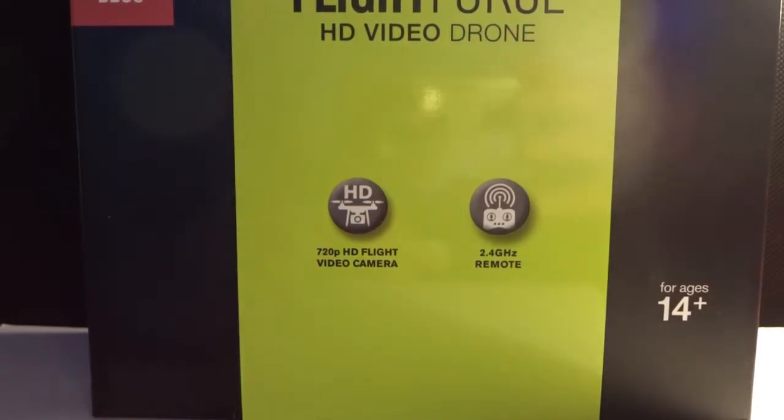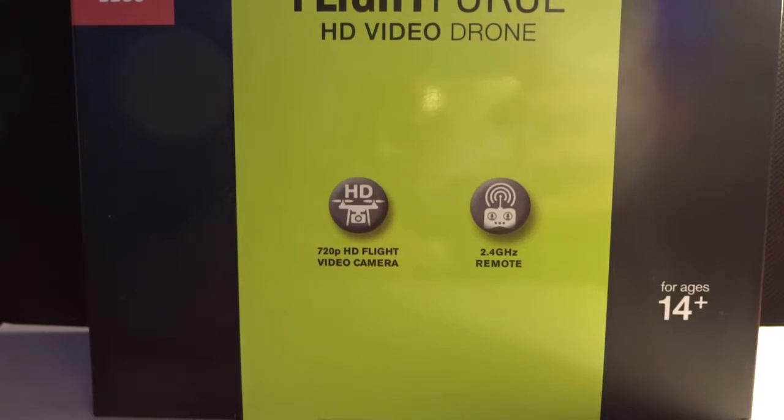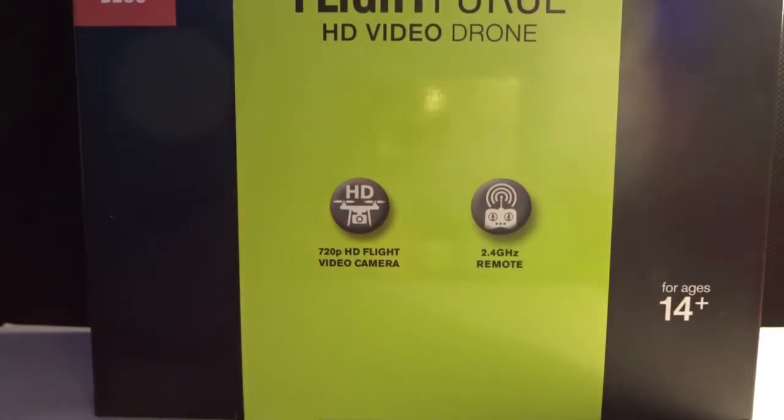This drone comes with a 720p HD video camera to record where the drone goes, and a nice remote to control the drone. I've been waiting a while to finally open this and use it, so let's get into the unboxing.